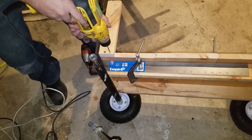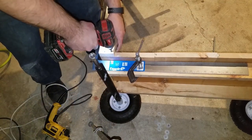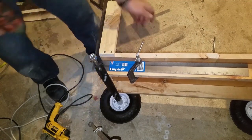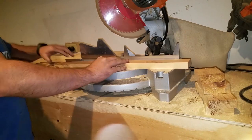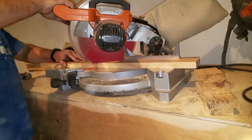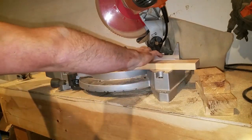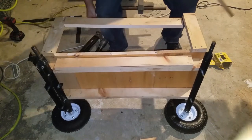When attaching the uprights to the top deck, I used a framing square to ensure that I was attaching them perfectly perpendicular to the deck. Since the wood was fairly dry, I went ahead and pre-drilled everything before putting any screws in to prevent everything from cracking.